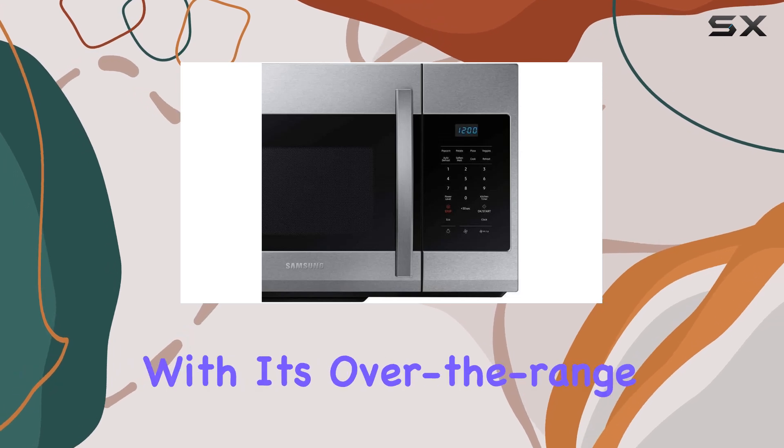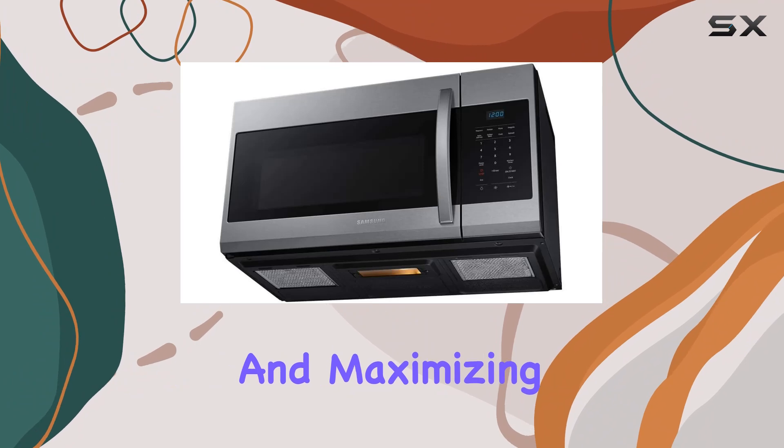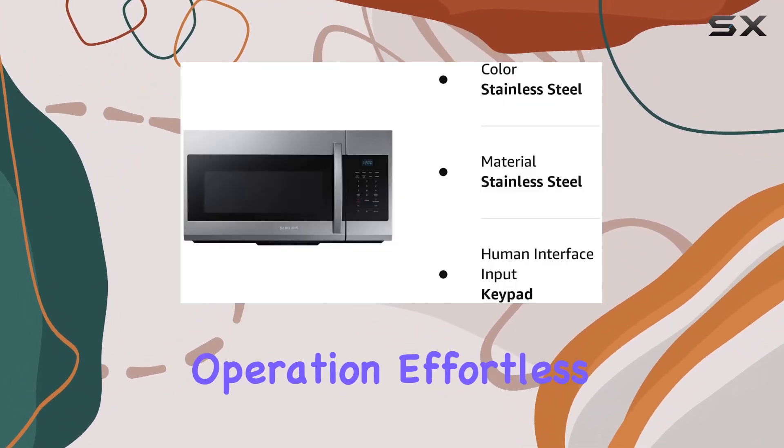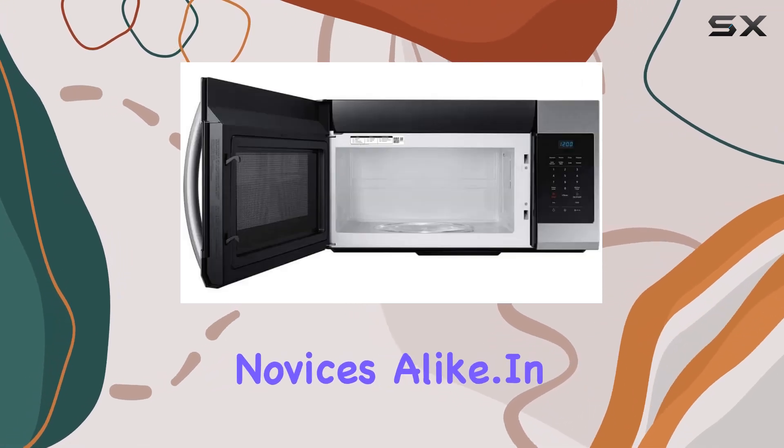Installation is a breeze with its over-the-range design, freeing up valuable countertop space and maximizing kitchen efficiency. Plus, the intuitive controls make operation effortless, catering to both seasoned chefs and culinary novices alike.